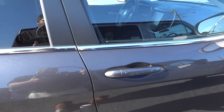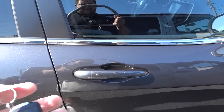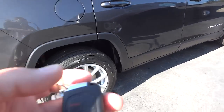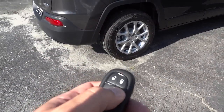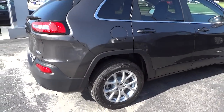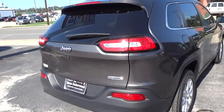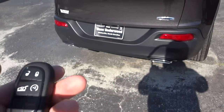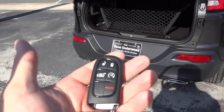It has the proximity key, so basically I can walk up and open the door without using the key. I'll show you that in a second, but first I want to go ahead and start it up using remote start, and I'll show you how to open up the tailgate — it has the automatic liftgate.